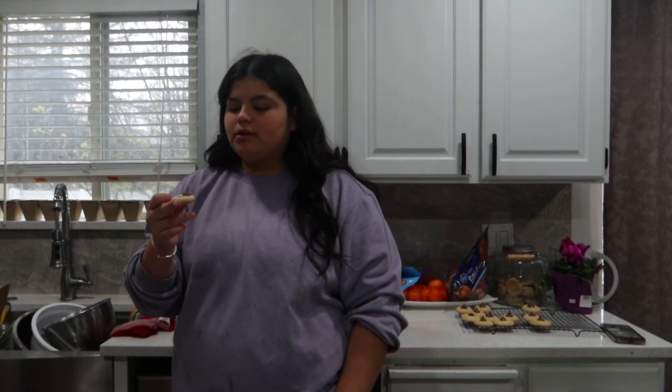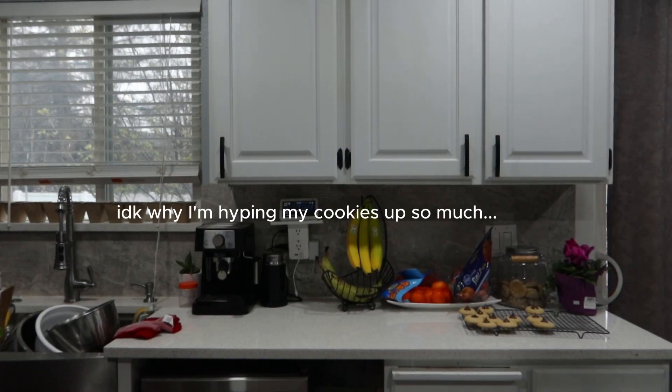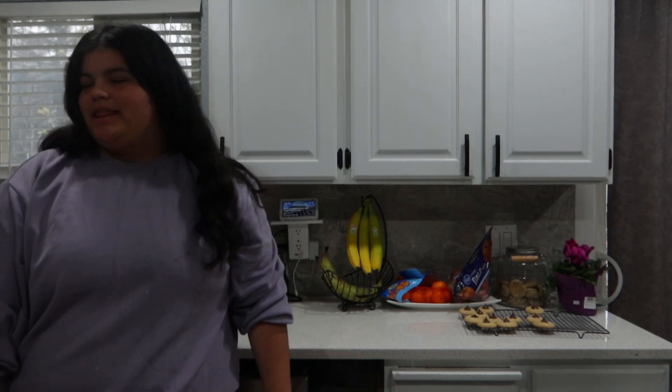This is so good! Oh my gosh. I'm gonna give this cookie a 9 out of 10 — and it's not just because I made it, it's genuinely delicious. If you end up making this recipe, please post it and tag me. I just want to see people making it because it is SO good. My last batch is still in the oven — I'll come back when those are done.